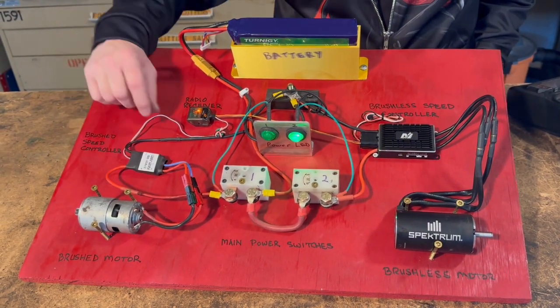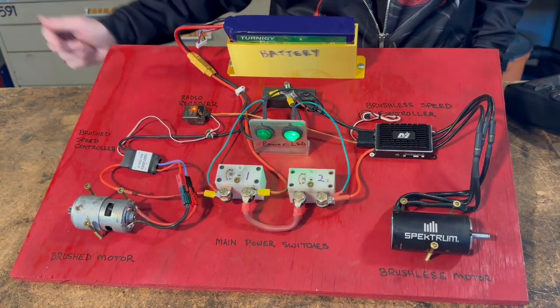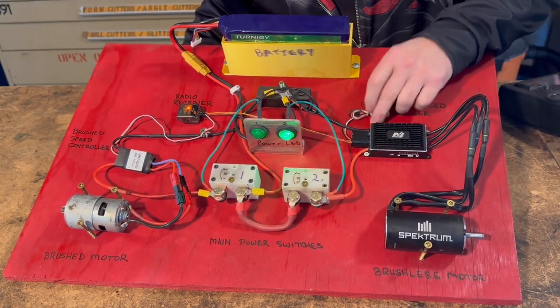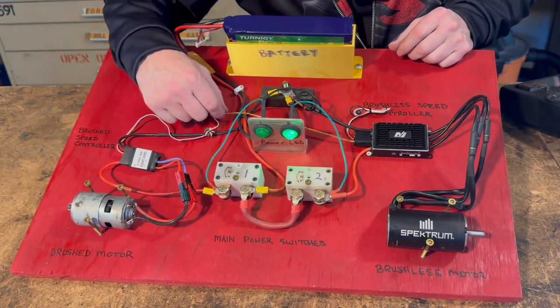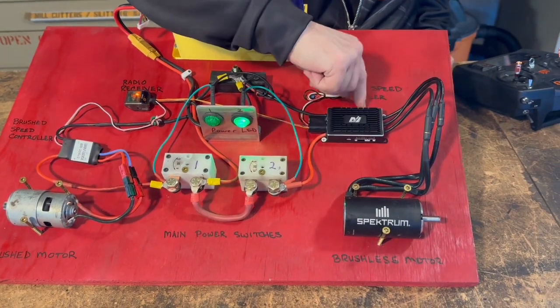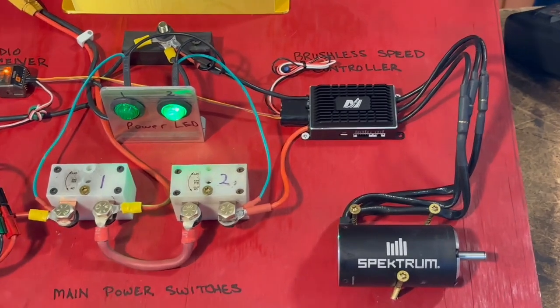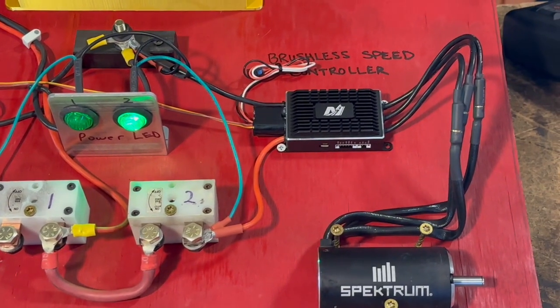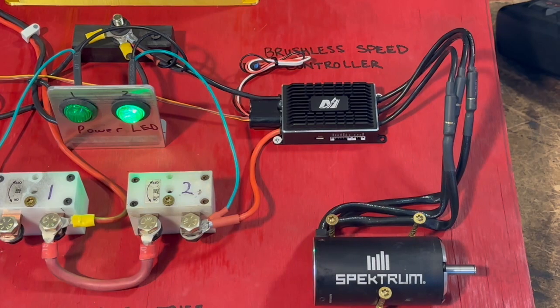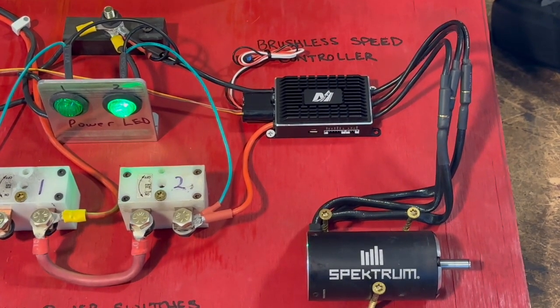If you notice this brushed controller, the only input it's got is just the PWM cable coming from the transmitter. Whereas the brushless controller has the on-off switch connection and its main PWM, but there are also connections all over the outside — this is where you would connect to program it, and this is where you would connect to get telemetry. There are a lot of different things you can get off a modern controller; they do a lot of interesting things.